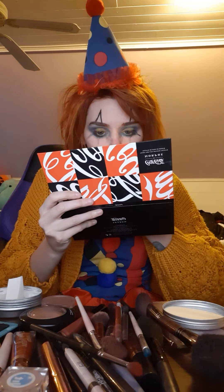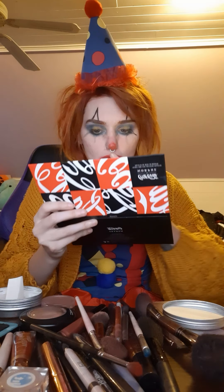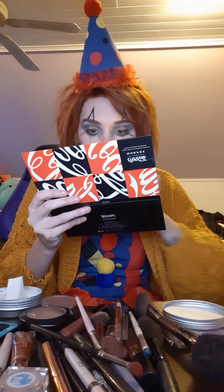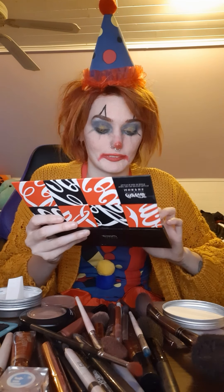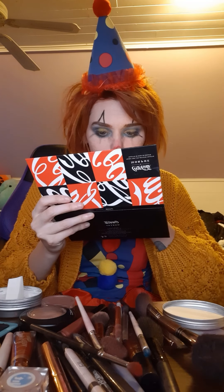Going back in with the glitter — I'm going to take this red glitter right on the nose. You can use glue, glitter glue, or eyelash glue to really make it pop. I'm just doing it for tonight for this video and then I'm taking it off because I work early tomorrow morning.